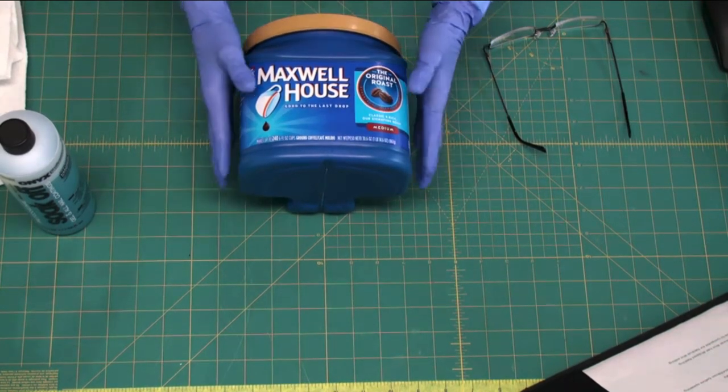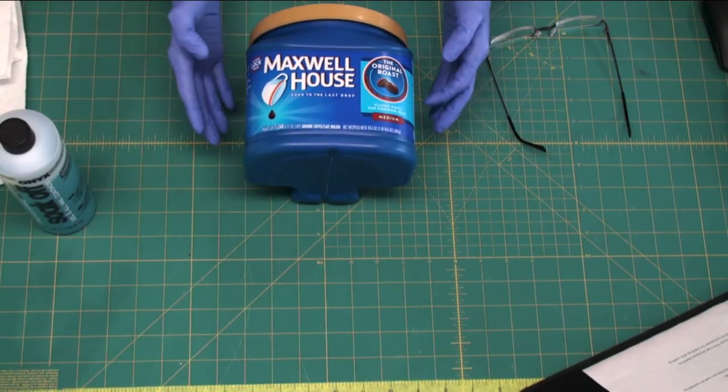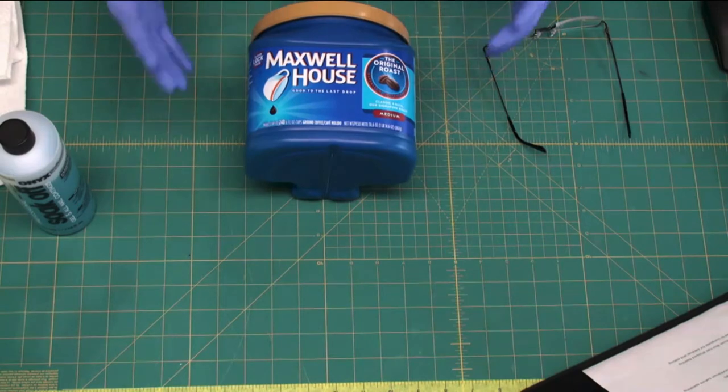We mix our own coffee — a half caff with regular coffee and decaf — so that in the morning it doesn't hit my system quite so hard and I can drink more of it. So I'm going to make this into a half caff container so we can easily tell the difference.